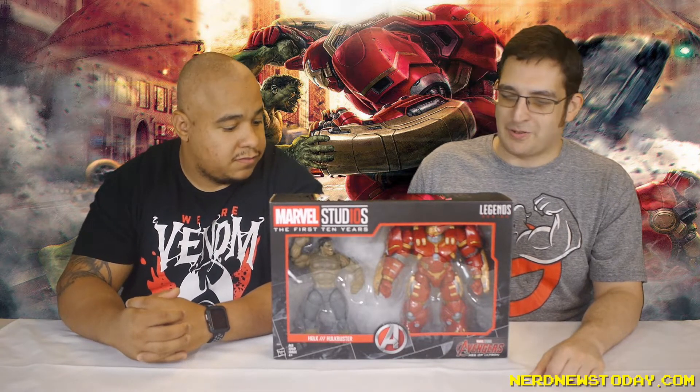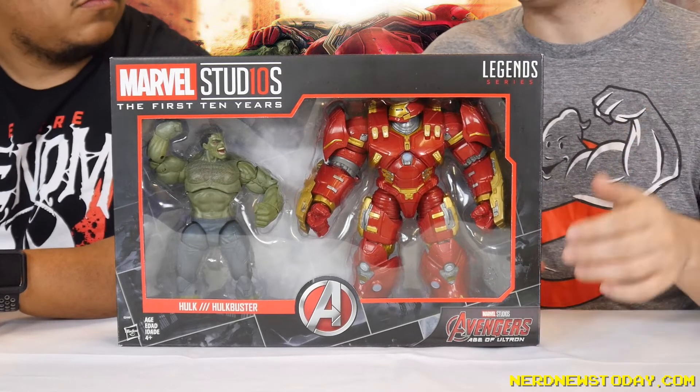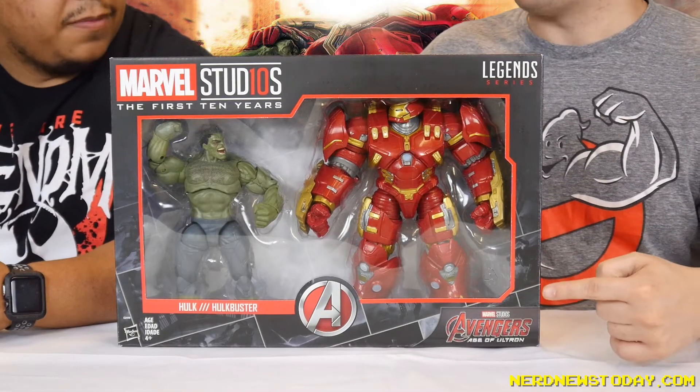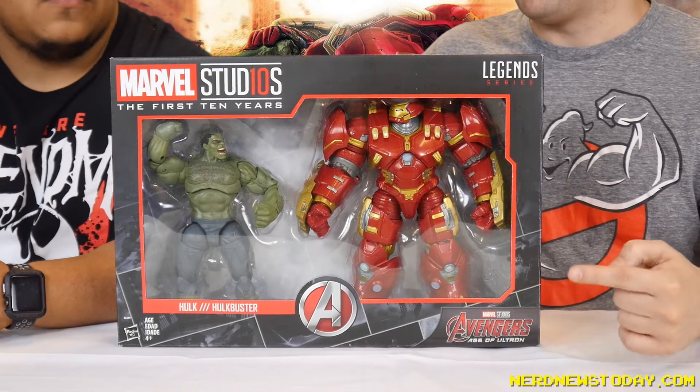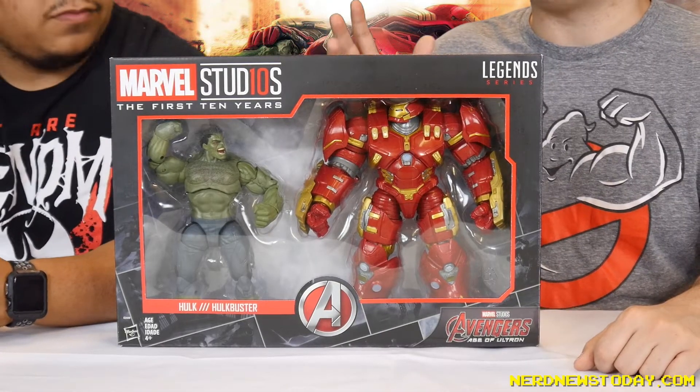For folks who don't know, the Hulkbuster is in fact a reissue, but it is an upgraded reissue. This is the first time it's ever been sold as an actual assembled figure. The first time was for an Age of Ultron line, then Walmart had another line — both times it was a Build-A-Figure. This time around it's all assembled, and there are some differences between that one and this one. The Hulk is also sort of a reissue — more of a repaint with a new head and new pants.